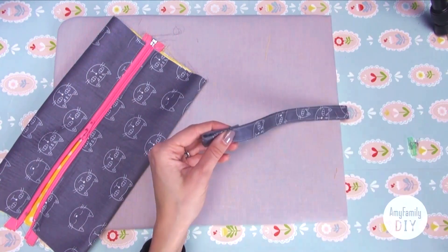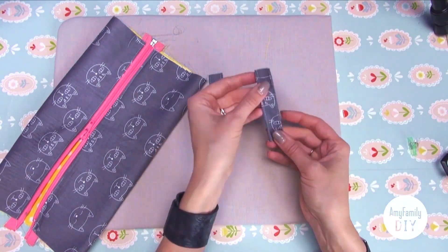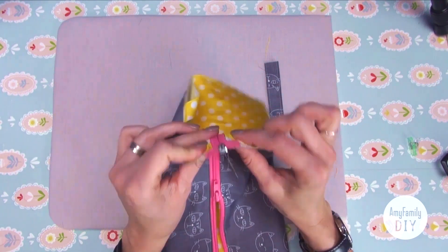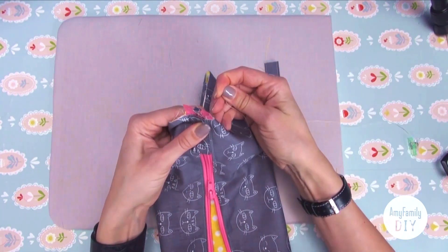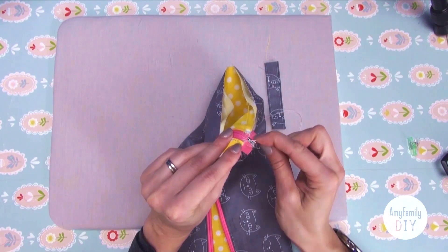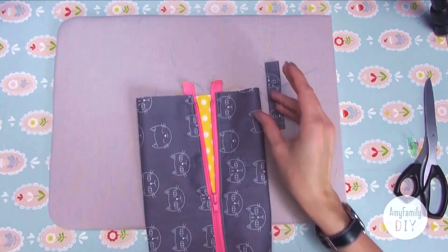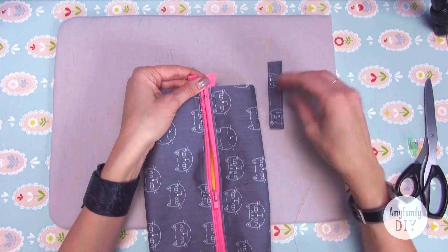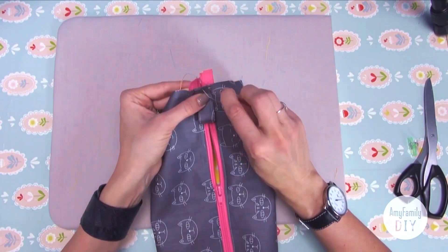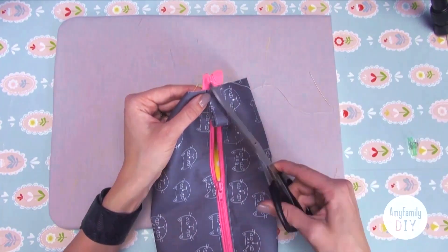Cut out the pieces of the size you want. Fold them in half. Place them in the center of the zipper on your pouch and make a couple of tacks to keep them in place. Do the same on the other side — here the zipper is open, so you just have to tack all of that in the needed position. Done!